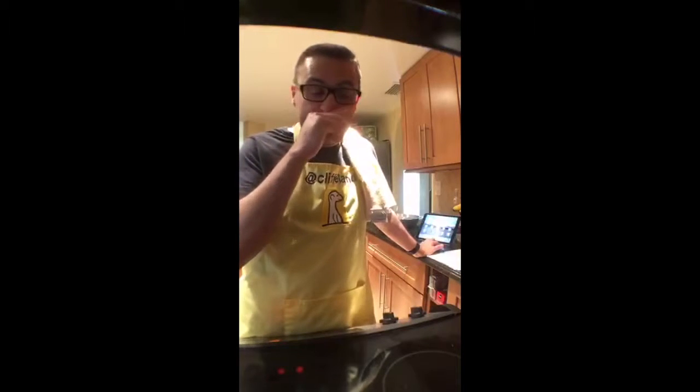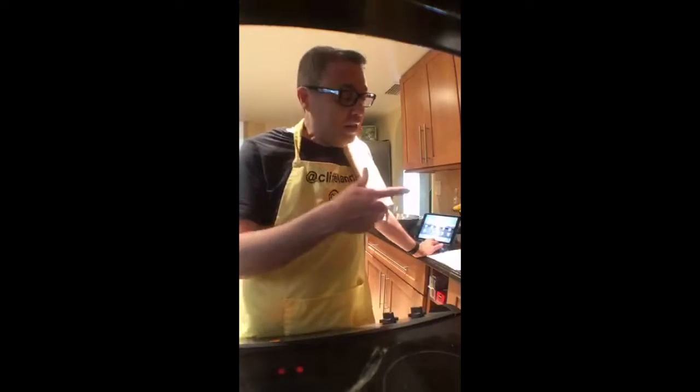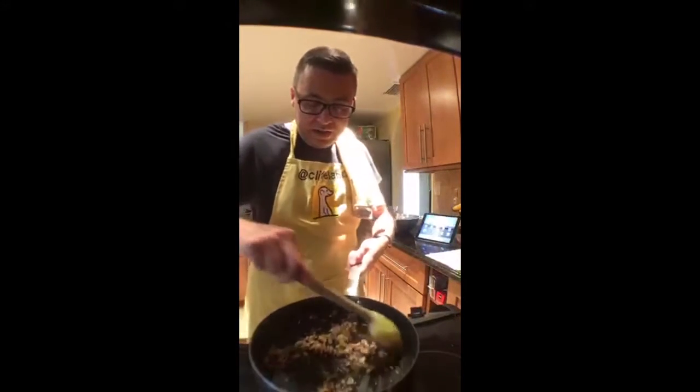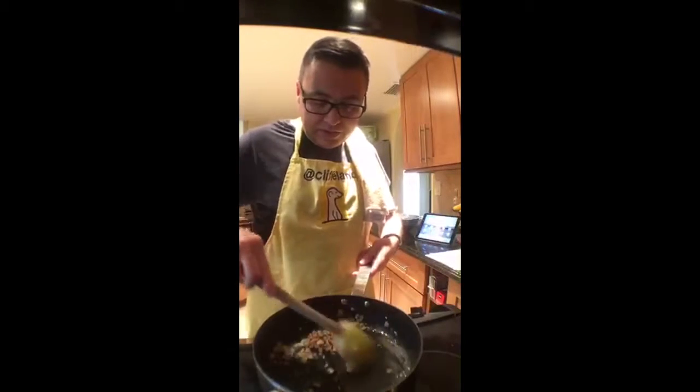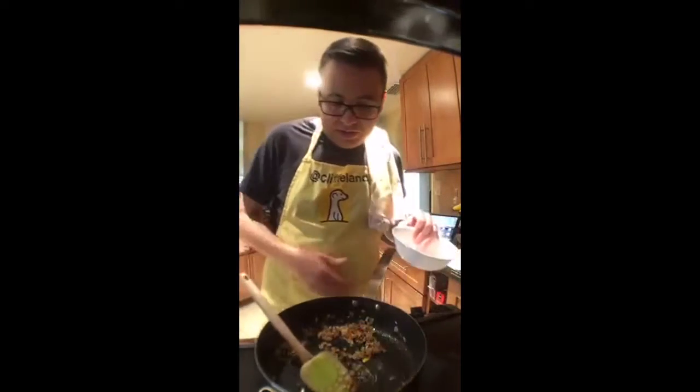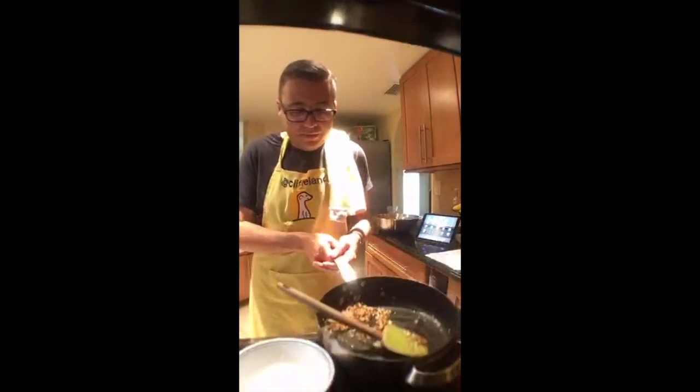I'm going to stop this stream for about 45 minutes and then come back with a second stream for the fish, because the fish needs to marinate longer and my husband isn't home yet. I don't want my fish to overcook. The rice is going to stay warm, the caramelized onions are going to be in the oven to stay warm too.